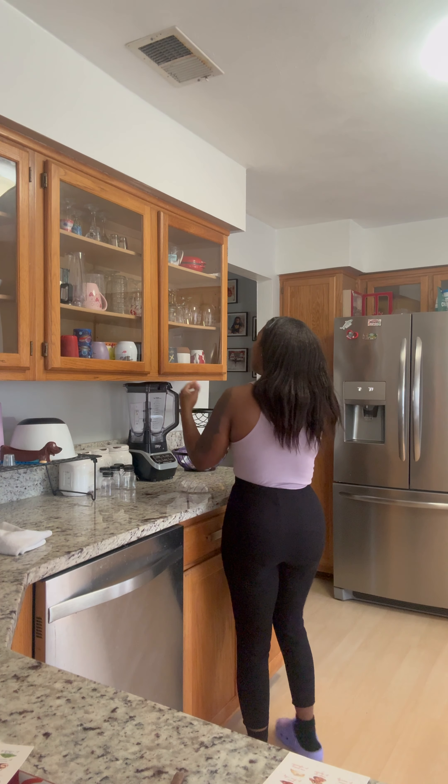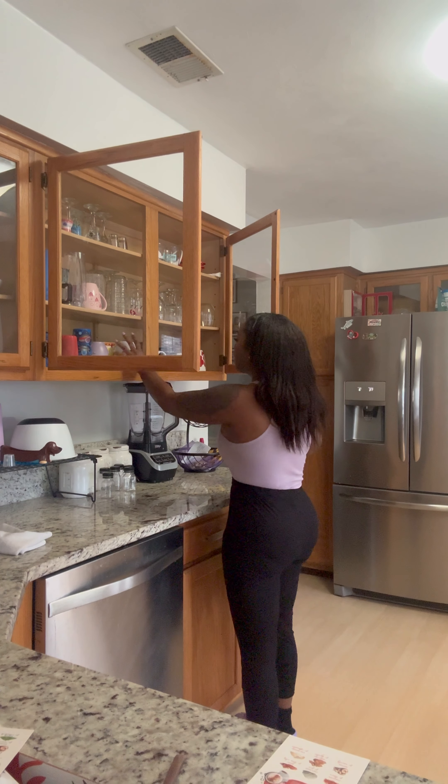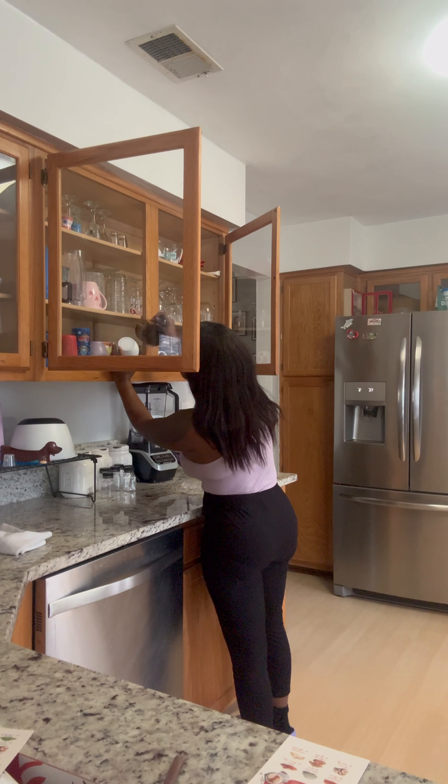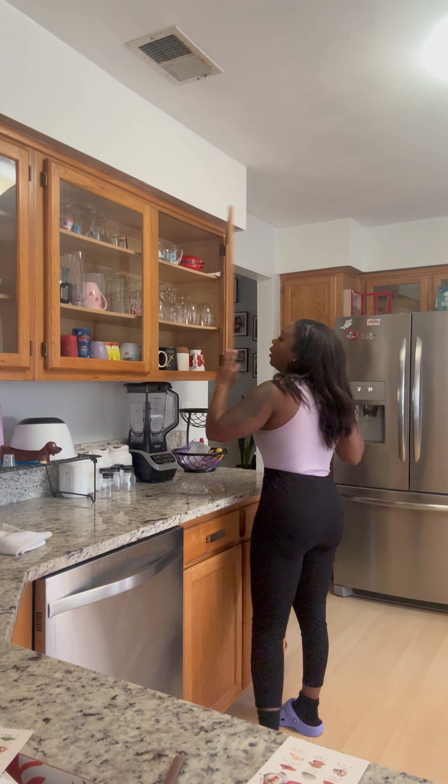I'm going to pick which coffee cup to use today. I'm going to use my 'Unapologetically Dope' mug, because I'm unapologetically dope.